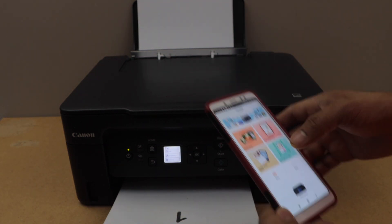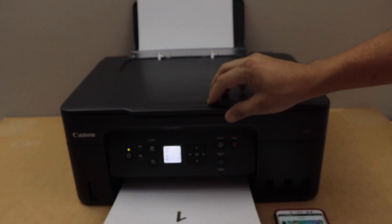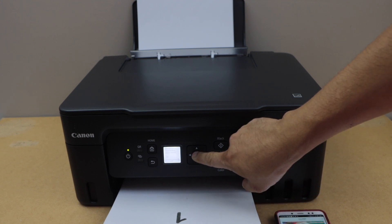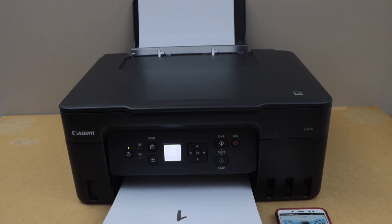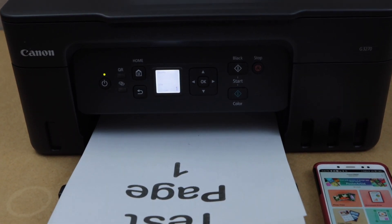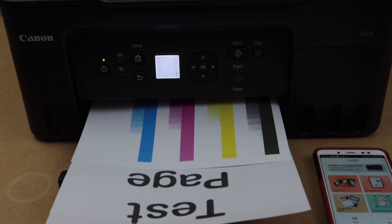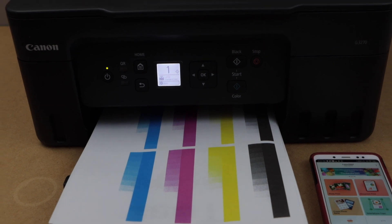Now let's do the copy. For the copy, you have to place the page here, then go to the home button and press OK on the copy option. Select if you want black or color, then press OK. Print quality is great — so that's the complete setup of the printer.